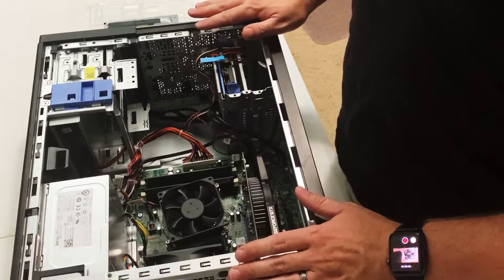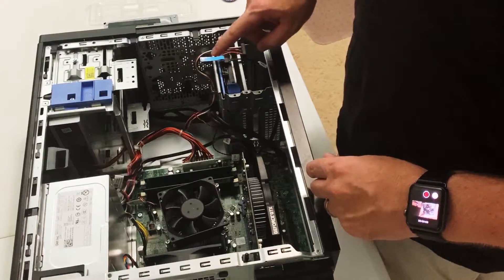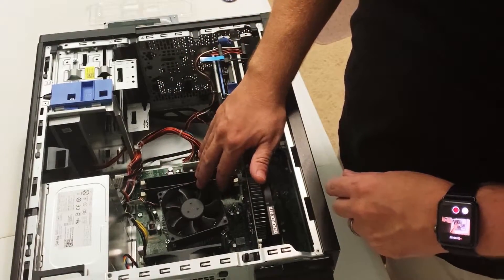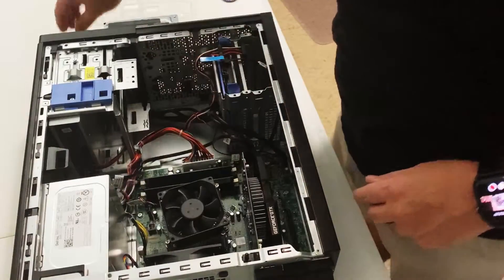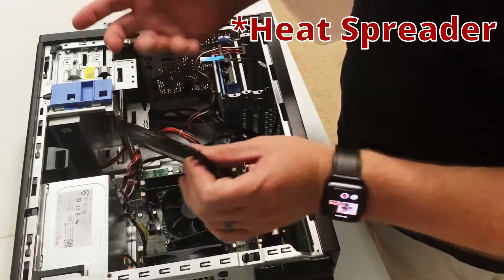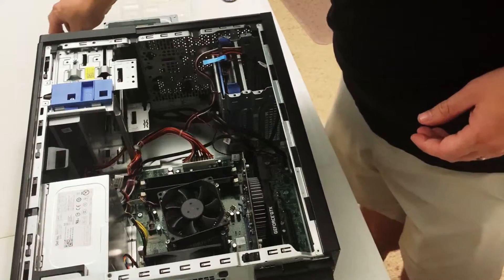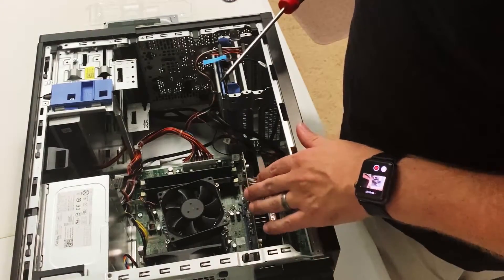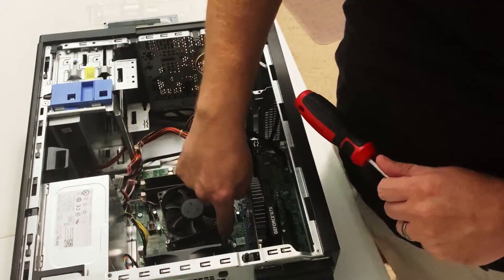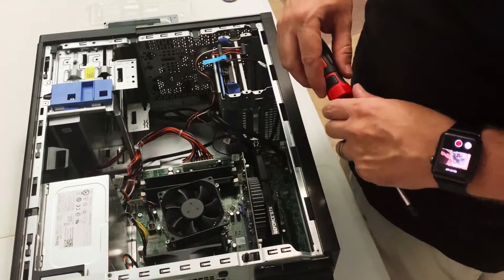Alright, without further ado, let's get to installing the upgrades and then we'll run some benchmarks. So I've got the OptiPlex here with the side panel off, and we have three upgrades: the CPU, the RAM, and the hard drive we're going to be replacing. I'm going to start with the CPU first, so I can get to the socket. The RAM connectors are a little high, and with big hands it's easier to do the CPU first, then the RAM, and lastly the hard drive. To get started, we're going to remove the CPU cooler by removing these four screws and this connector.